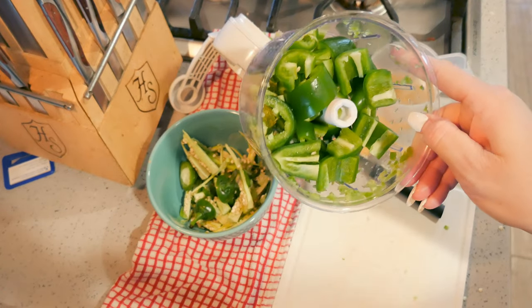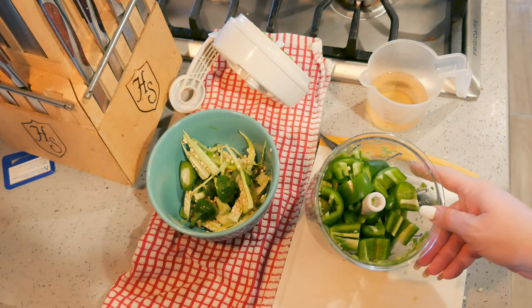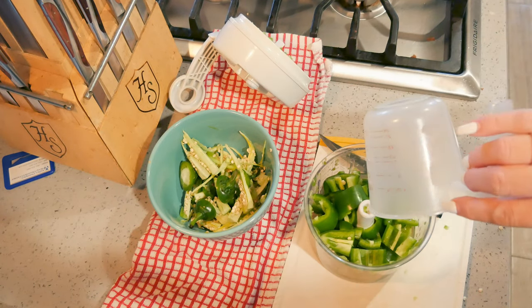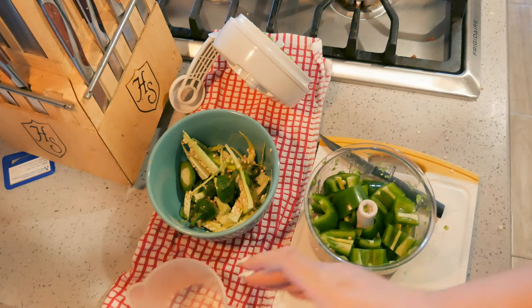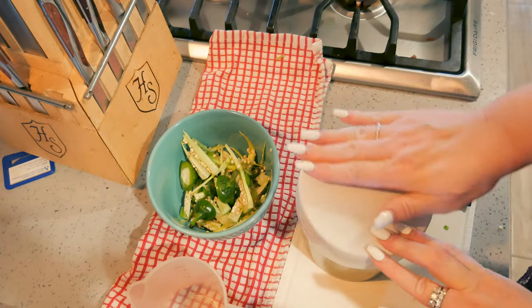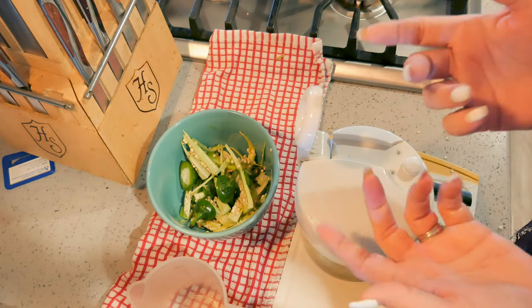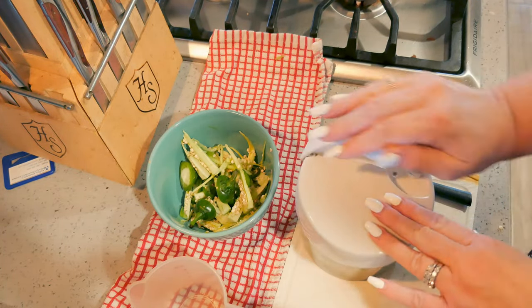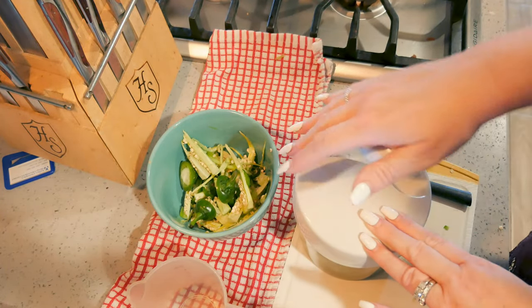Here are the rest of my jalapeños. I took the seeds out but left most of the membrane because I like the heat. Here's a tip: wear gloves if you're very sensitive to peppers. If you're not, I usually just take some oil and rub it all over my hands before I wash them, and then I wash them and it should take the heat right out of your hands.